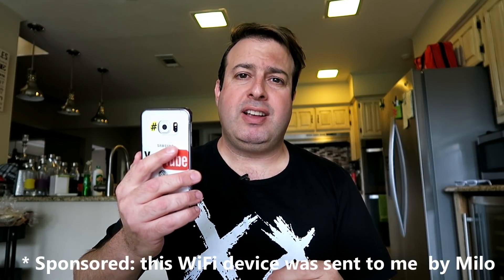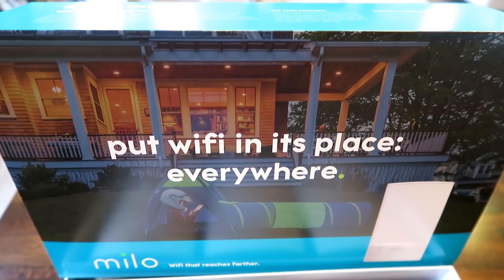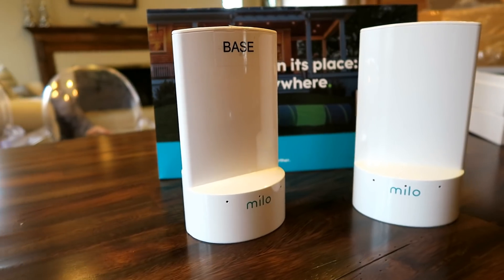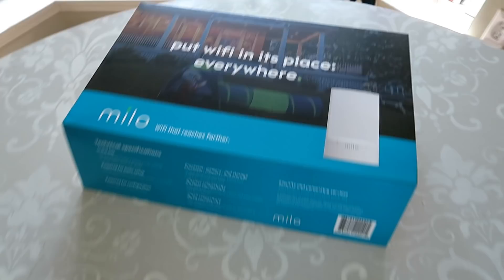You know that feeling when you're looking for a Wi-Fi signal and there just isn't any? Well, I've got a solution that will sort that out absolutely instantly, and anybody can set it up. Let me show you how.